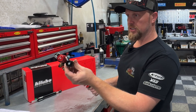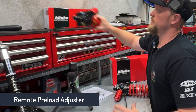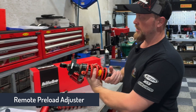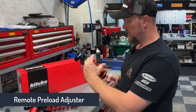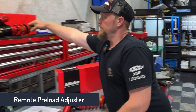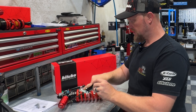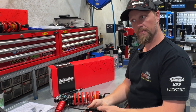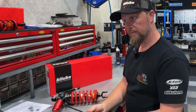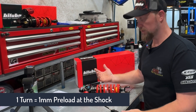We also have a remote preload adjuster on this one. Some models, like this Aprilia RS660 shock, use a mechanical drive — an 8mm or 10mm hex to change the preload amount. This one runs a hydraulic adjuster: you wind this in, it pushes the piston down, which then pushes the spring down to get preload. You can do it one click at a time — one full turn gives you one millimetre of preload, which is really cool.